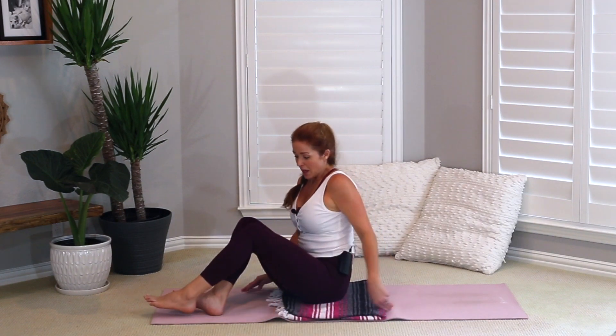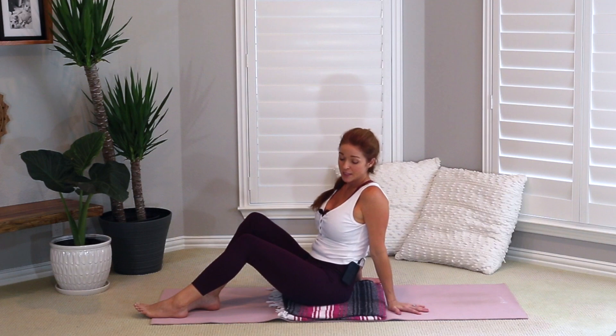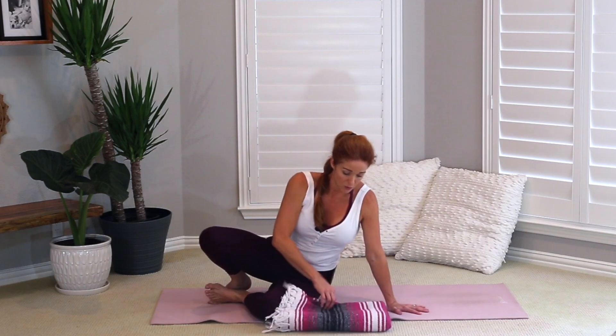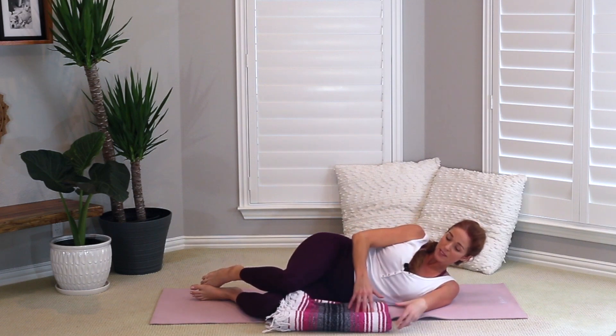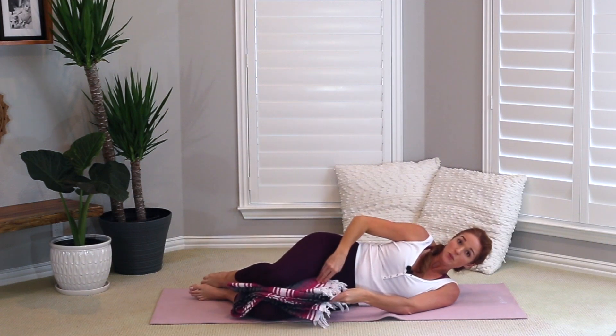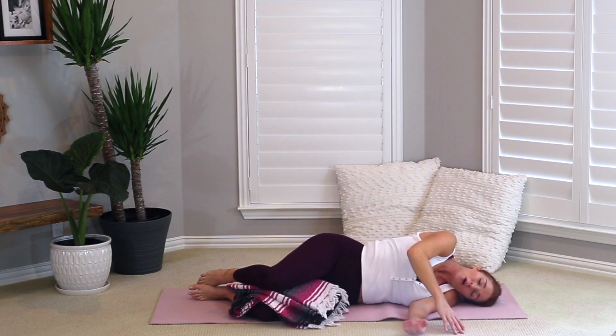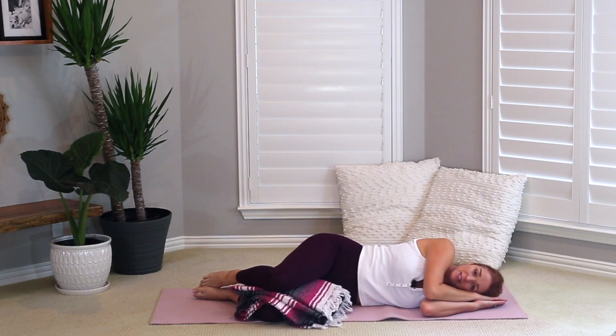We are going to come into our final Shavasana. Whatever works for you — if you're in your first trimester or less than 20 weeks, you can lay on your back. Most of you will probably choose to lay on your left side, so I'll join you there. Coming down into your Shavasana, slowly lowering down. You can take a bolster under your head, a blanket between your knees to alleviate pressure in your hips. Lay all the way down and take a moment to let your body settle.